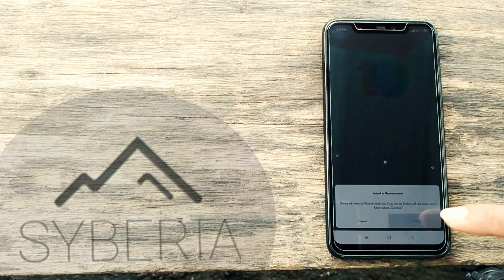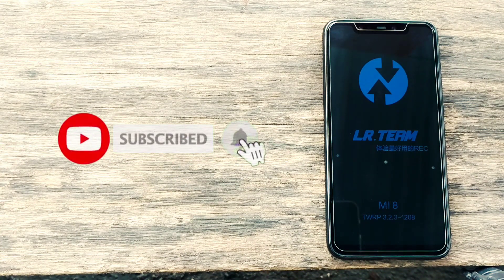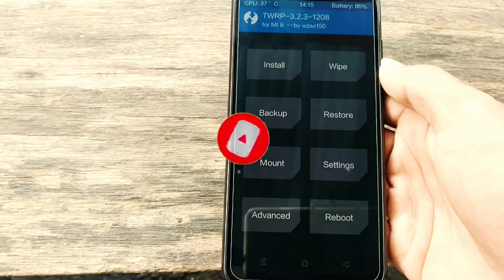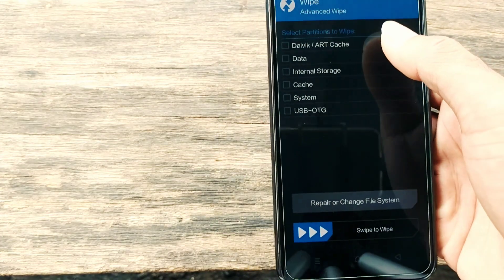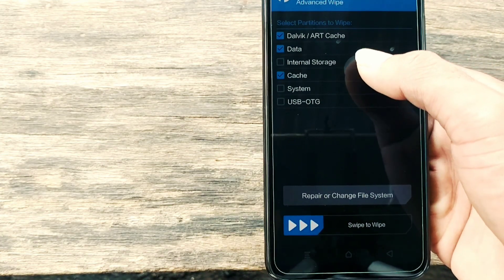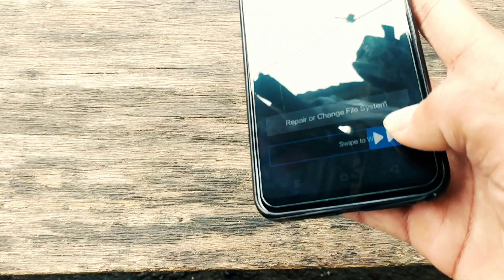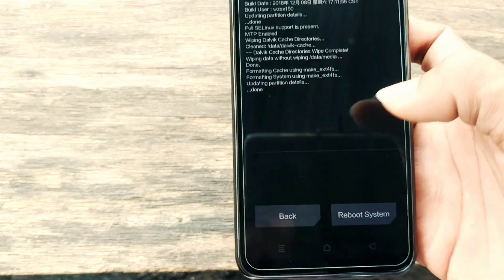Langkah pertama, kita harus masuk ke TWRP. Setelah masuk ke TWRP, kita lakukan proses wipe. Centang semuanya kecuali internal storage dan USB OTG. Geser untuk melakukan proses wipe. Tunggu sampai selesai. Setelah itu, tekan tombol home untuk kembali.